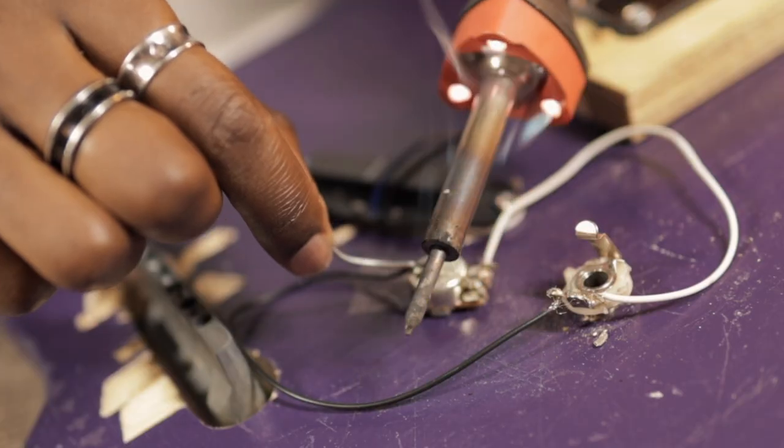It feels like it's coming together. So what happens when an aspiring guitar player attempts to build his own guitar? This has to work. With zero help and zero experience. He doesn't stop until it's done.